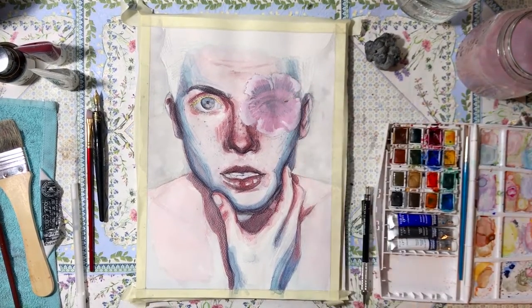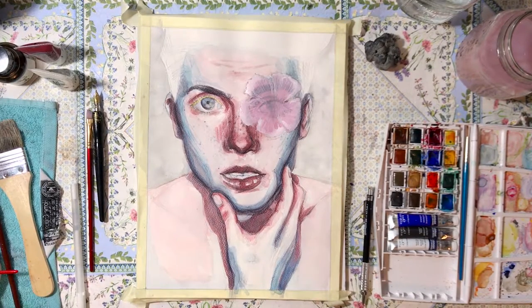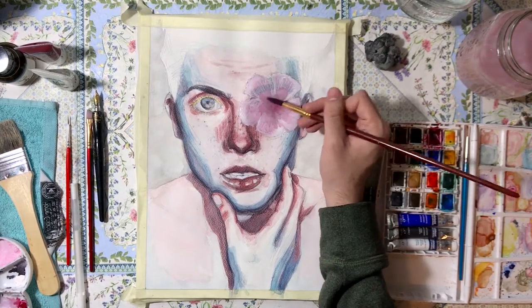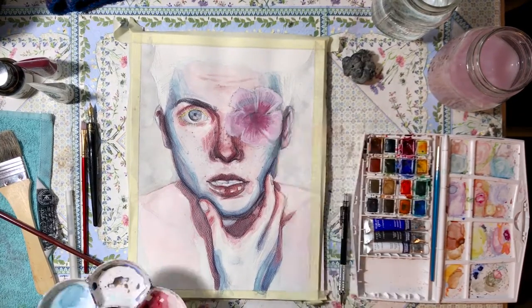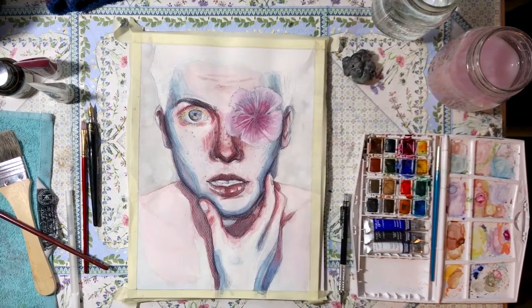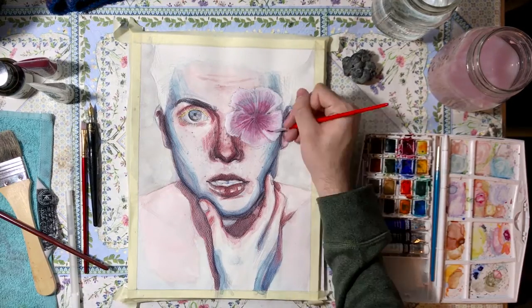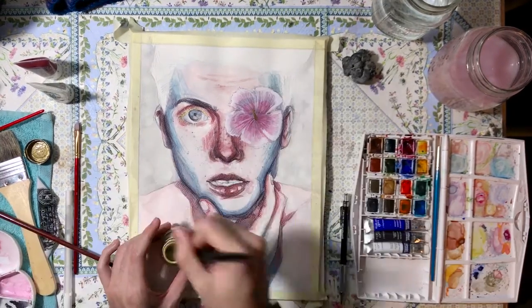Now I'm covering it with gouache. I have a set of 5 tubes — the primary colors: red, blue, yellow, plus black and white. I mixed white with red to get a pinkish tone, then added some blue to mute it so the flower color wouldn't stand out too much. I also added white paint over the edges, since the reference had a gradient from very light yellow to deep red, but I wasn't getting those shades with the wash alone, so I decided to come back later with colored pencils.